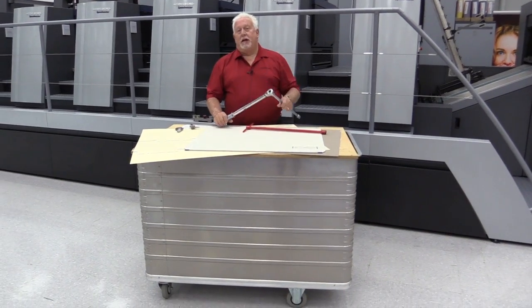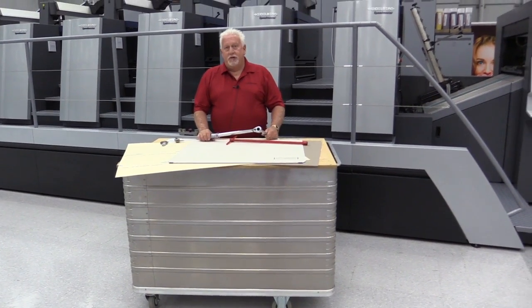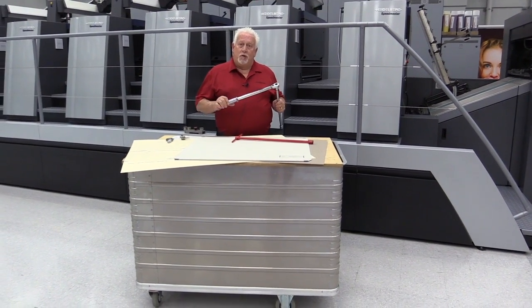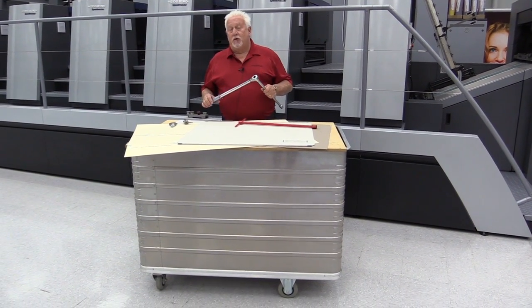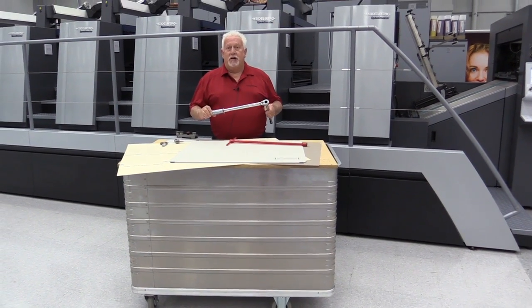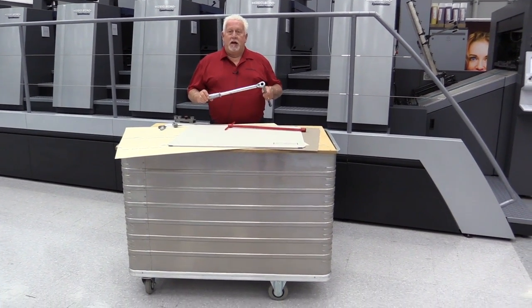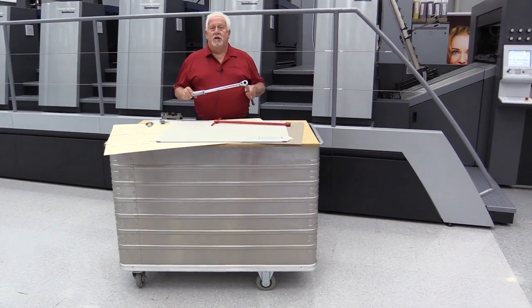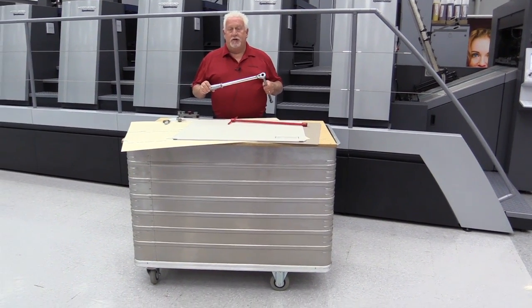When you mount the blanket onto the press, you have your tensioning bolts. New Heidelberg presses — 102, 105, 106, and VLF presses — we give you a torque wrench with the press. In your operation manual, it has the specifics in newton meters on what you should torque your blankets to.